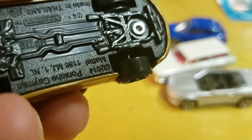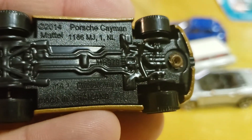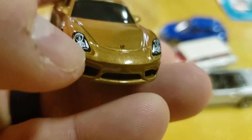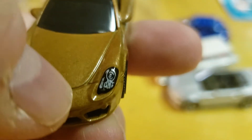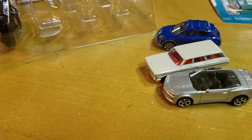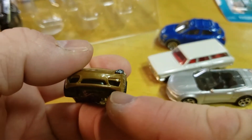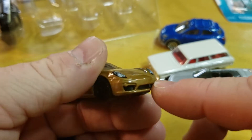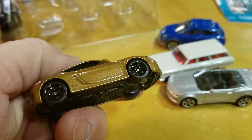Next we have the Porsche Cayman. It has decals — you can see the projectors and the Porsche symbol. I checked off camera — it is a reflection for the bottom lights down there. Depending on how you hold it, it does look like a different color but it's not. The rims are nice in gloss black, very nice.